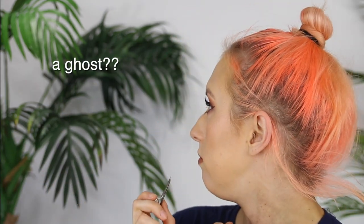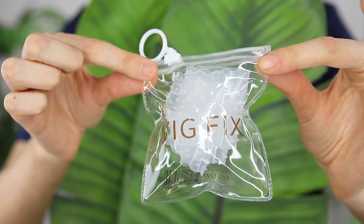My hair is breaking off — okay, hey girl, what is up! Welcome back to my channel. In today's video I'm going to do a little review and rundown on this product here.